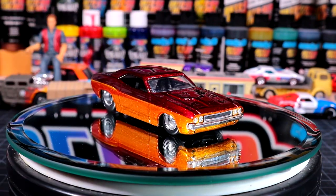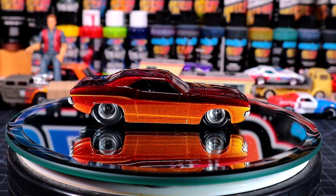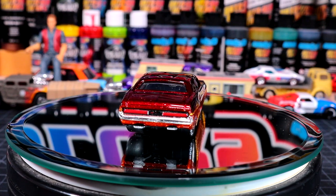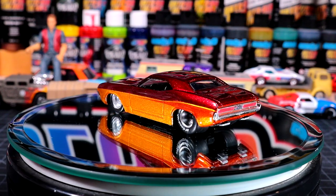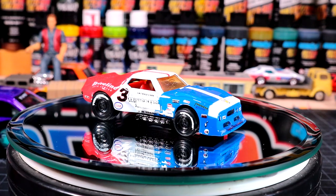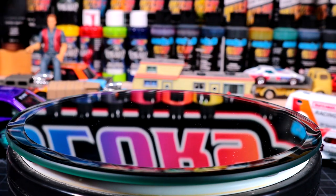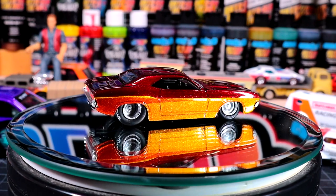Scott W asks: on average, how long does it take to complete one of these projects? It varies — the determining factor is usually how many times I have to clear coat something. For a project like today's where I only did one clear coat application, I'll have this car done and the video edited and posted same day. Some projects I've done in one day, some in two days. The actual time spent painting isn't that long on a car like this — you can get them done pretty quick.